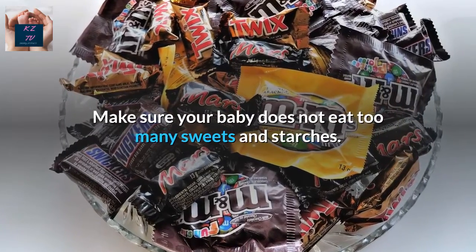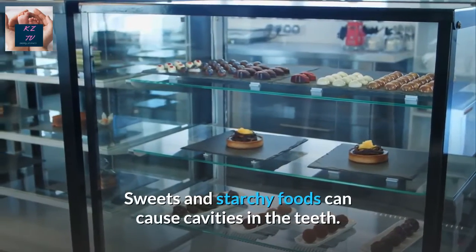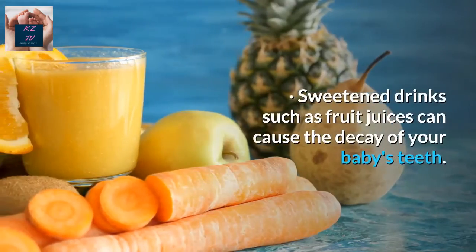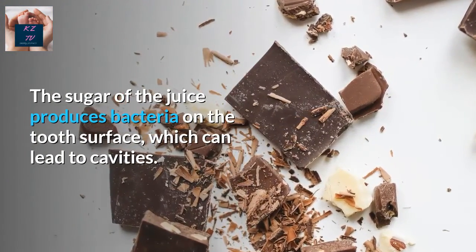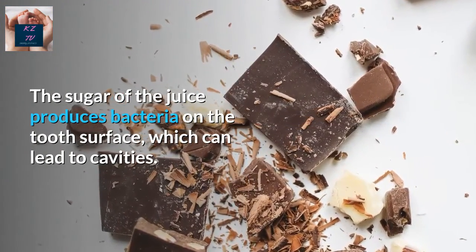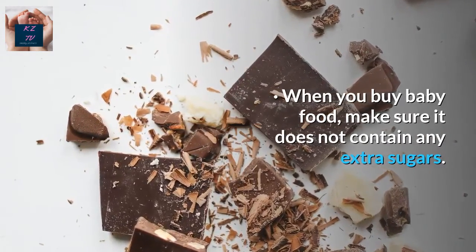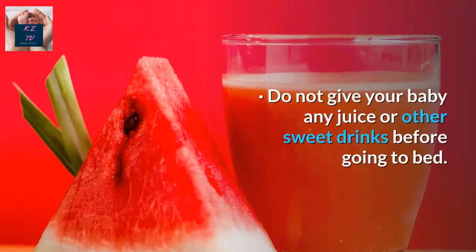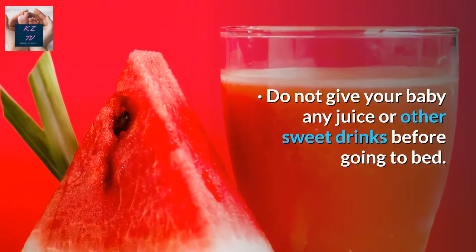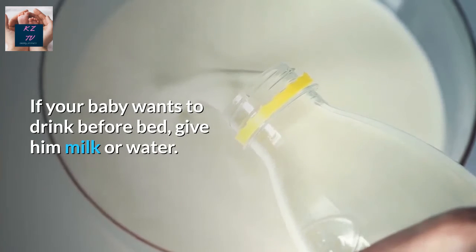Make sure your baby does not eat too many sweets and starches. Sweets and starchy foods can cause cavities in the teeth. Sweetened drinks such as fruit juices can cause the decay of your baby's teeth — the sugar in the juice produces bacteria on the tooth surface, which can lead to cavities. When you buy baby food, make sure it does not contain any extra sugars. If you are making the baby food yourself, do not add sugar. Do not give your baby any juice or other sweet drinks before going to bed. If your baby wants to drink before bed, give them milk or water.